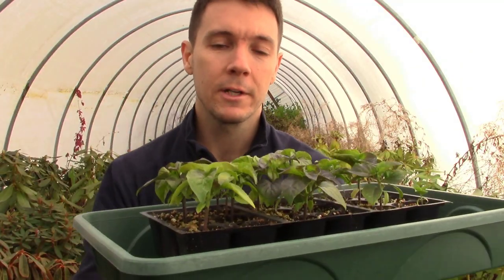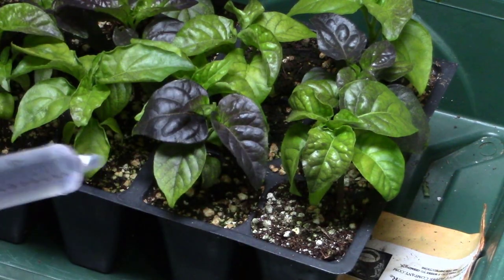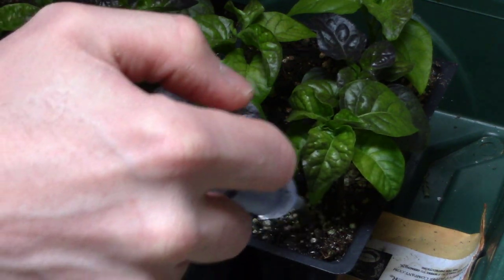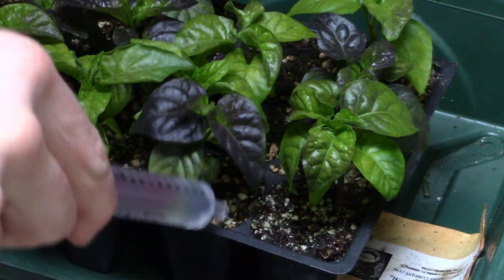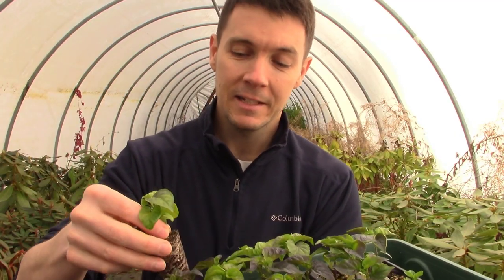As far as watering and fertilizer goes, I've been using a weak solution of Miracle-Gro. I've been taking a 10 milliliter syringe and just squirting it on each individual cell over the last week and a half, doing that about once every other day, occasionally using just plain water so that I don't over-fertilize these guys. And you can see it's time.